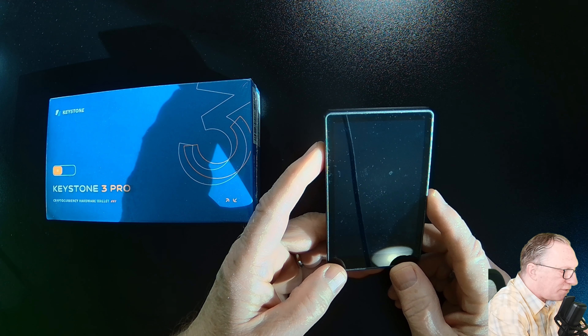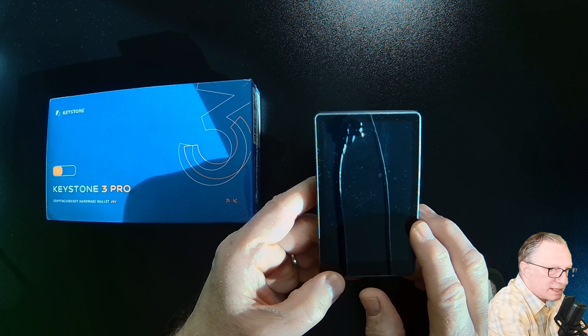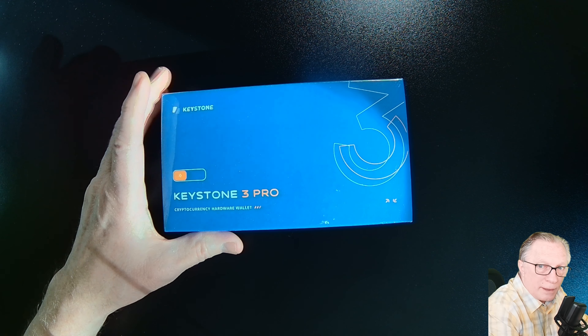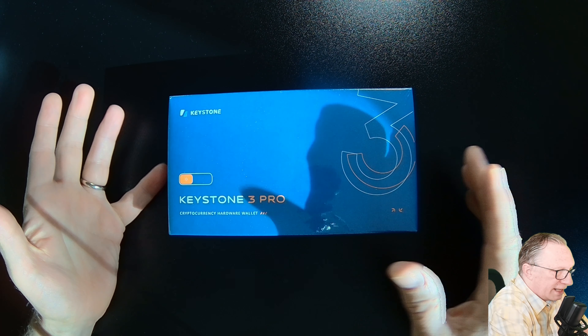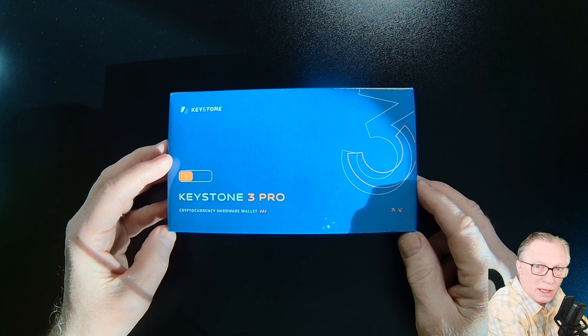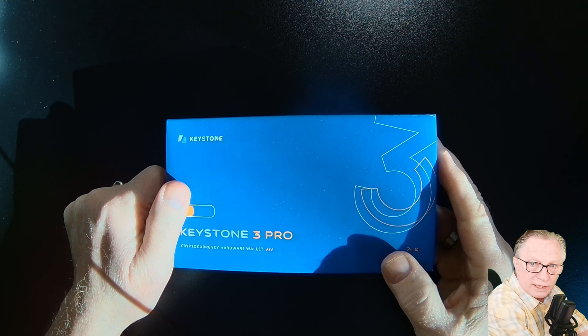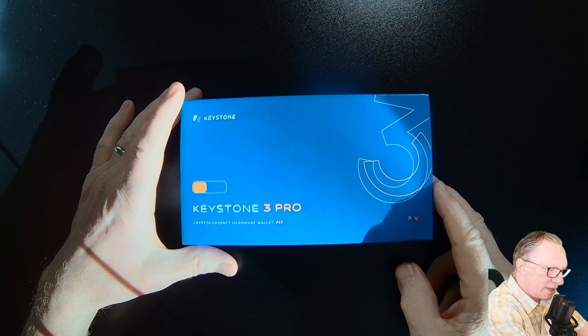If you wish to continue to use your Keystone 3 Pro as a multi-coin device, then my suggestion is to get a brand new device for your Bitcoin-only HODLing. I know that's a little expensive, but it's worth it for HODLing your long-term Bitcoin holdings. I'm going to go ahead and get this device unboxed and set up — I'll skip most of the details since I already have a full setup video for the Keystone 3 Pro linked in the description.